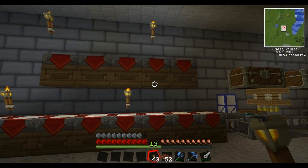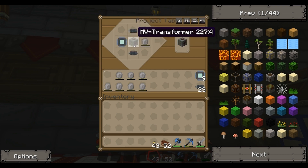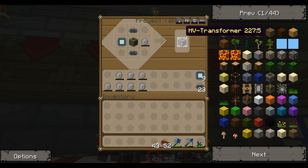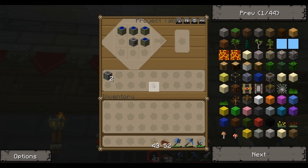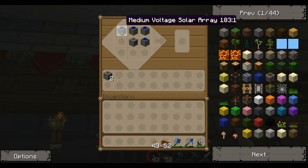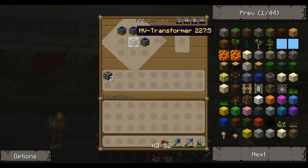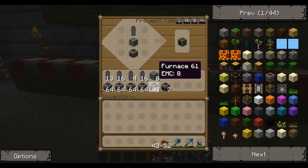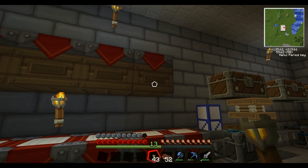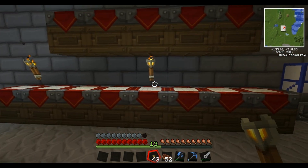So coming back over here - that's the energy crystal, that new cable, the old medium voltage transformer as well, and an electronic circuit. And that will make you the high voltage transformer, which is what you put in the middle of the recipe for the high voltage solar array. So obviously I need to get a few more of these medium voltage ones. I've already made a couple of the high voltage transformers ready. Basically the way I've got it at the moment, I'm pretty much ready so that just after a few clicks I will be able to have my first high voltage.